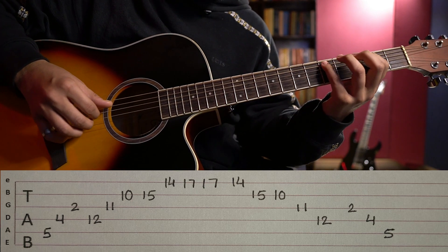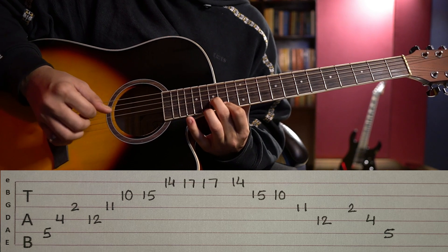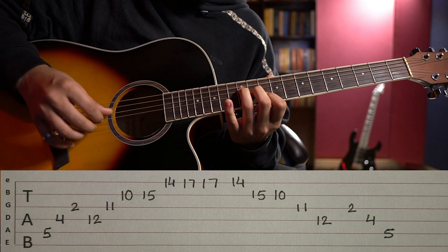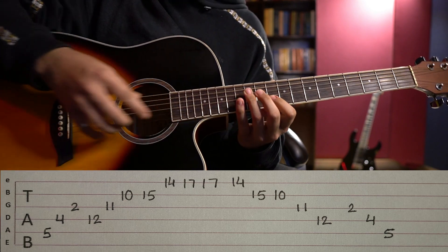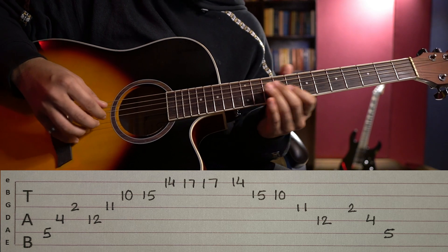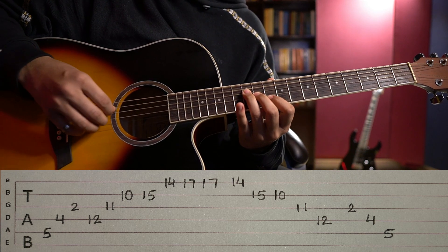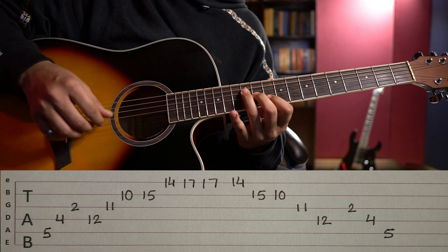Let's play everything so far and see how it sounds. I hope you understood this much — practice it repeatedly. If you feel comfortable, you can move ahead. The next part is: index, middle, and ring. Left hand: index finger on 2nd string 10th fret, middle finger on 3rd string 11th fret, and ring finger on 4th string 12th fret. For the right hand: middle, then index, then thumb — repeat that sequence.